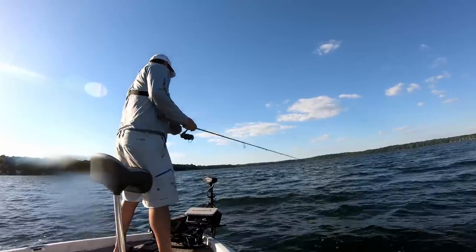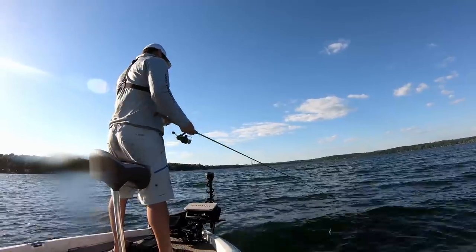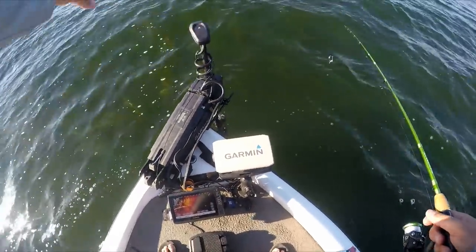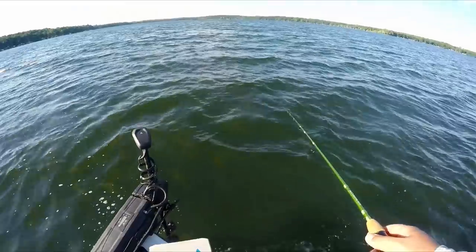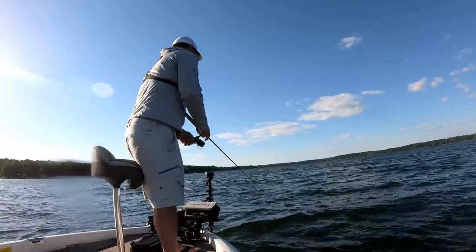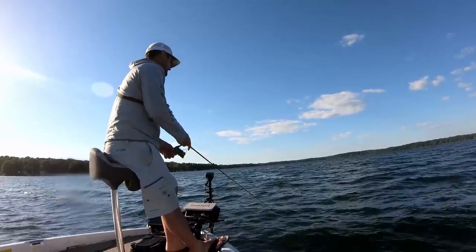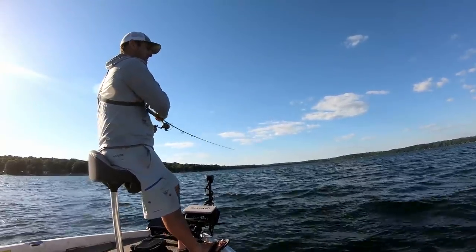All right, finally got anchored up. We're anchor locked on this edge of this weed line. The weed line's just a big pile of weeds right here and then it stops. The water's clear enough — I can see that weed edge right through here, and I'm just going to cast alongside it. I can see them on the side imaging. They're right on the edge.